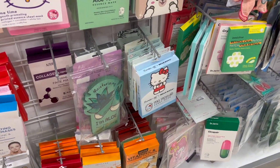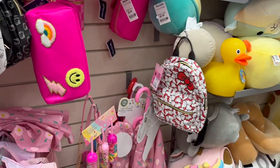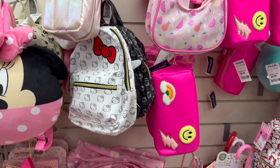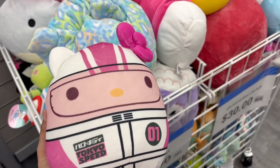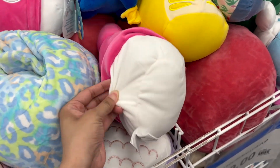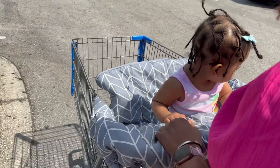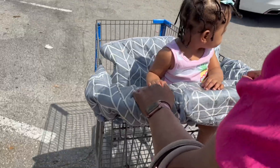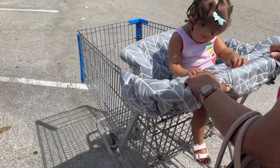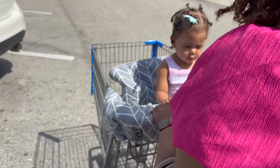Look at these cute Hello Kitty masks they have in the little baby girls section — so cute, they're 12 dollars. Squishmallows Hello Kitty and My Melody. I'm with Lana baby. First time Lana's riding in a cart like this — she didn't seem to like it when she sat down, but we'll see.